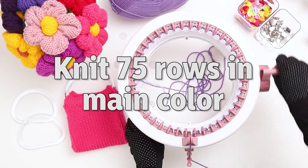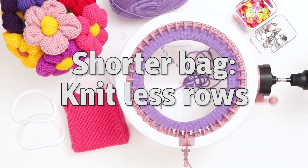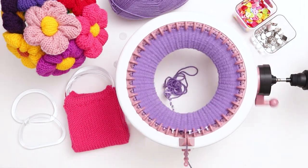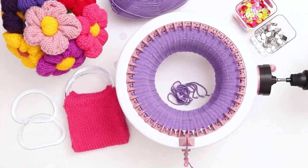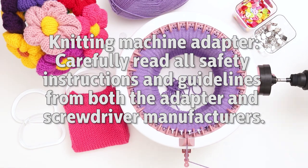Hold them close and low as you slowly begin to knit your first row in the main color. Knit 75 rows in the main color. If you want a taller bag, knit more rows, and if you want a shorter bag, knit less rows, but I found that 75 was just right for the size that I wanted. For this demonstration, I'm using a knitting machine adapter. If you decide to try using an adapter, please make sure to read carefully the safety instructions for both the adapter and the screwdriver.